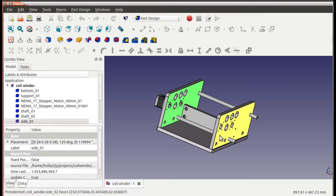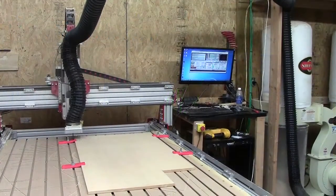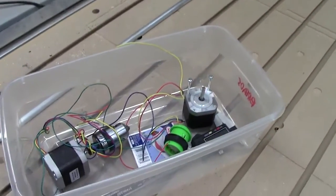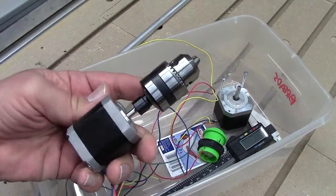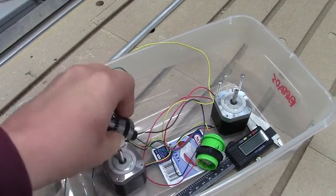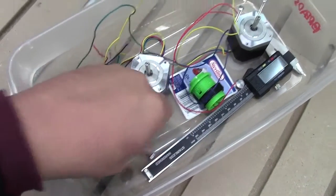I drew all this up yesterday in FreeCAD and learned a lot about how the assembly mechanism works — it's kind of a pain, but I got it done enough to generate DXF files. I took them over to Sean's CNC router this morning and we routed out all these parts.